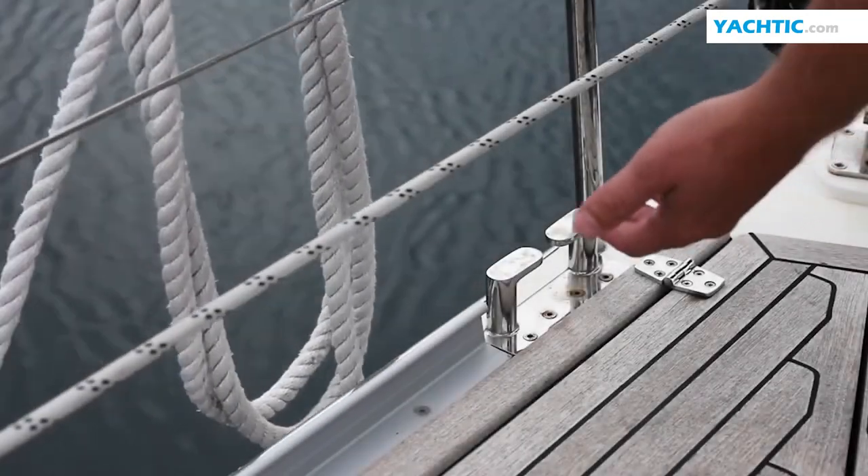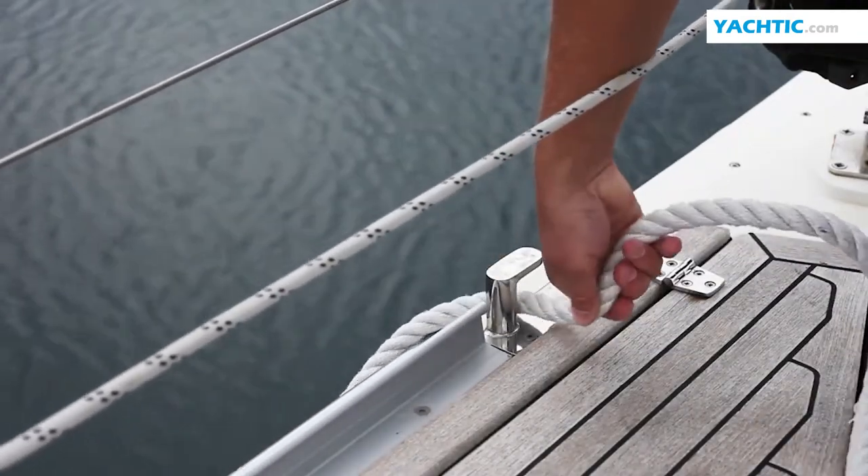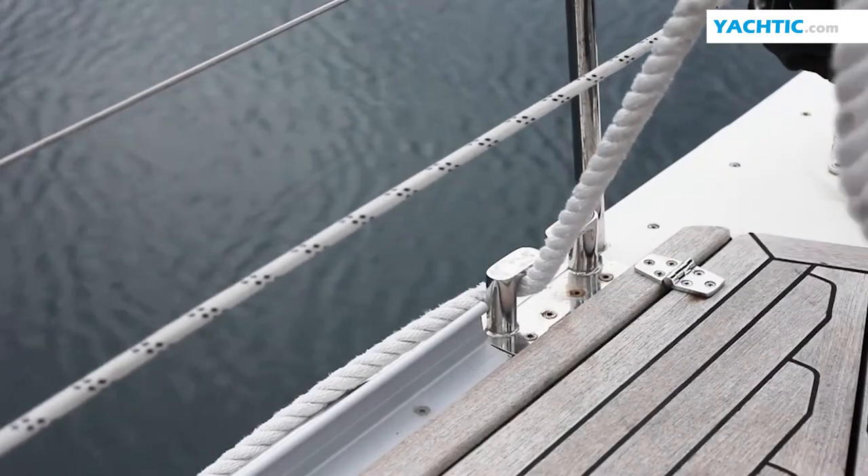Look closely. If a yacht is equipped with a fair lead, the mooring line should pass through it. Otherwise, the mooring line could damage the yacht.